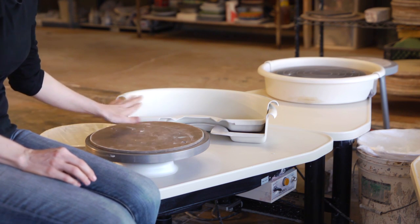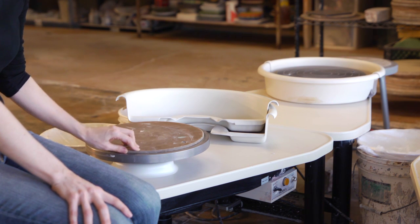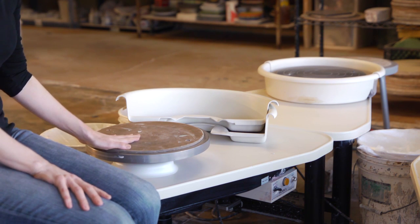The reason we use a bat is to throw your pottery on. This way, when you're finished making your pot, cup, or vase, you can just lift your bat up and take your whole piece away, rather than having to cut it and actually lift your piece off.